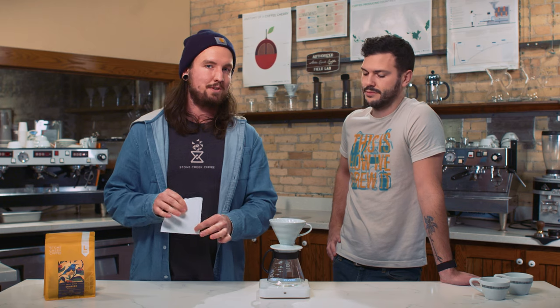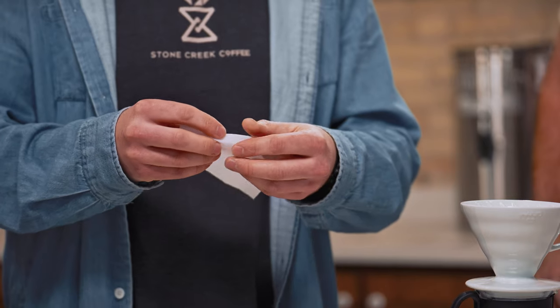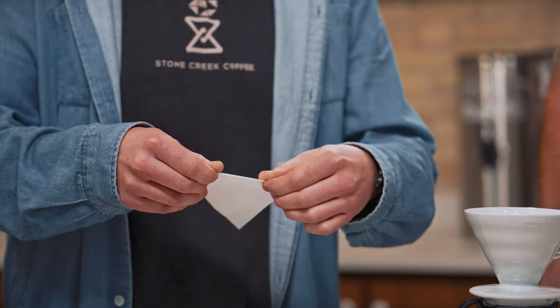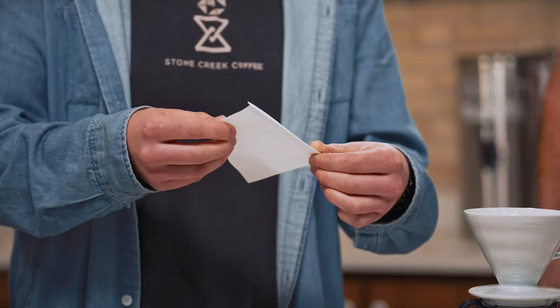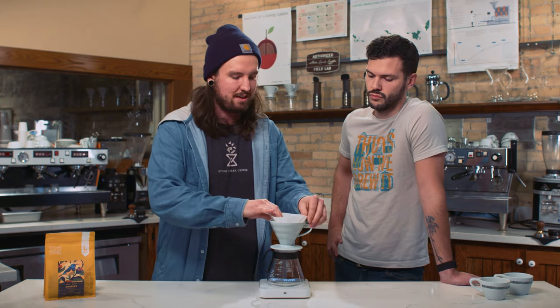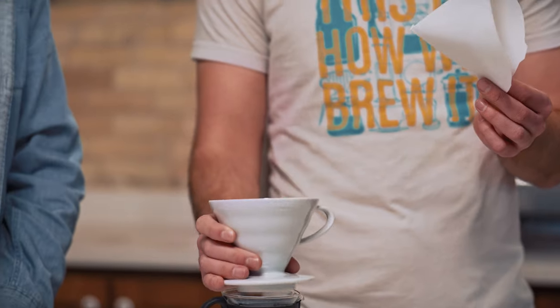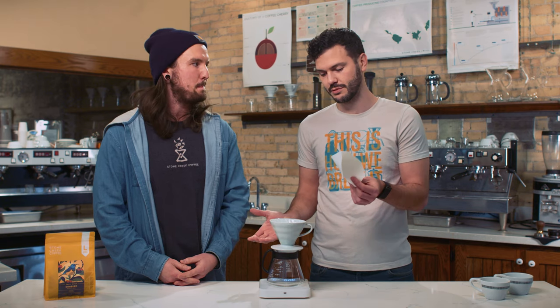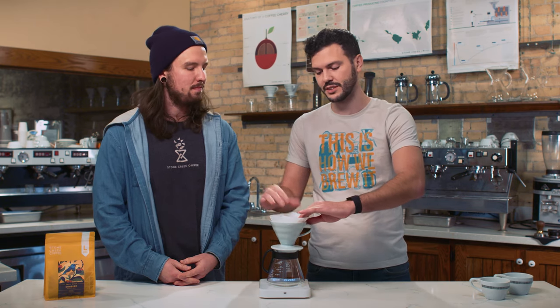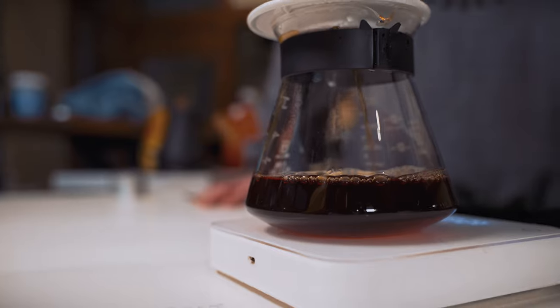The V60 is made by Hario, which is also the manufacturer of this beautiful little filter that we're going to use to brew. So this is what you'll get out of the bag. I'm going to take this little end section here, cinch it down, fold it over. The reason we're doing that is so we can get a lot more of a circular filter so that it sits well inside this conical-shaped brewing chamber. This is the number two size V60. They actually make all different sizes, only one shape — there's number one, that's a little tiny baby V60, and number four, which is a daddy shark version of the V60. We like the number two — it's a good size for brewing one or two cups of coffee.